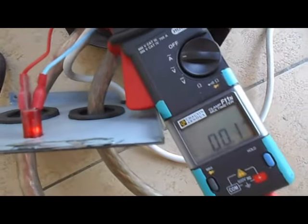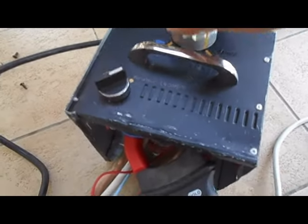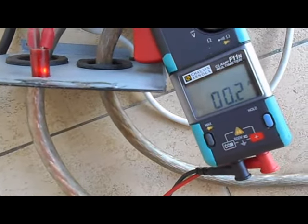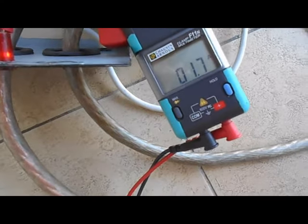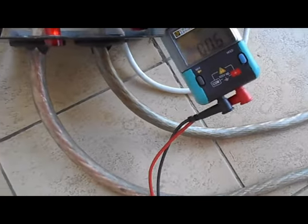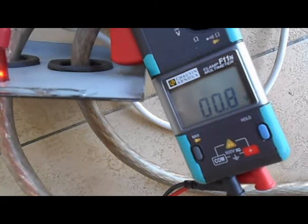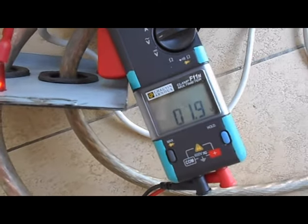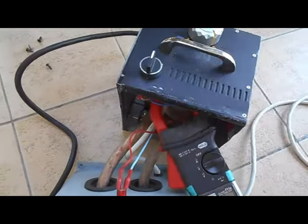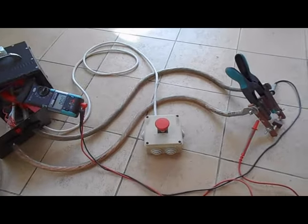Si je fais varier mon potentiomètre, on voit bien que l'intensité varie jusqu'à se retrouver en pleine puissance à 1,7 ampère. De même pour la tension : en remettant au minimum j'appuie et on obtient une tension variée, puis en mettant au maximum on retrouve bien 1,9 V. Voilà pour les consommations et les tensions lorsqu'il est à vide.